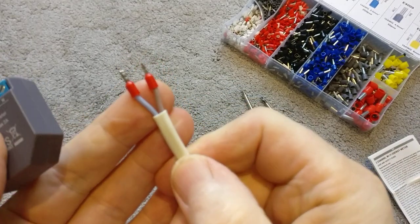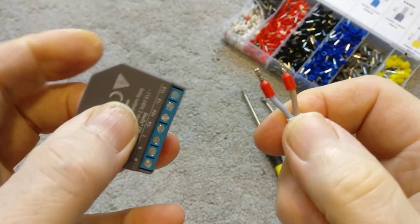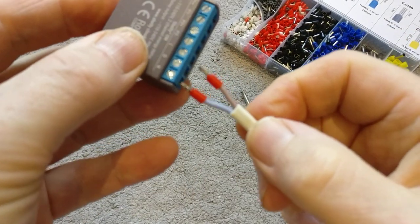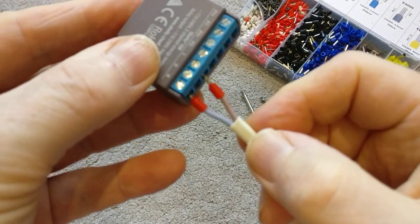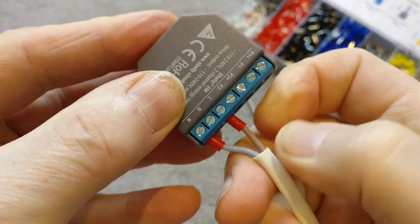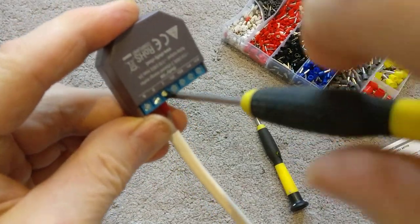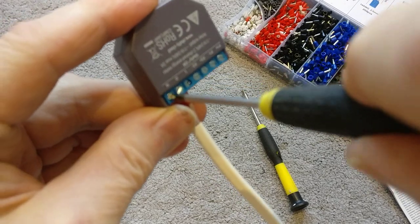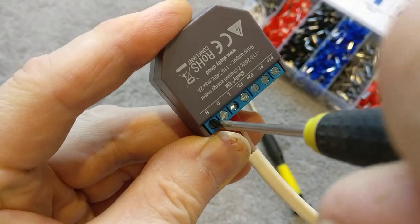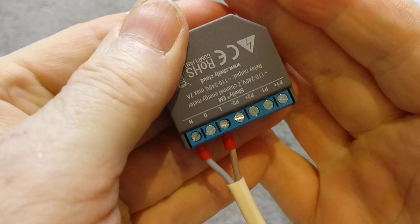I'm in the UK so the colour code here is brown for live and blue for neutral. You can see on the Shelly I've got the live and neutral terminals, so I'll pop those in. Get a flat screwdriver and tighten those up — no need to over-tighten, just clamp them down. There we go — that's the power supply to the Shelly device itself.